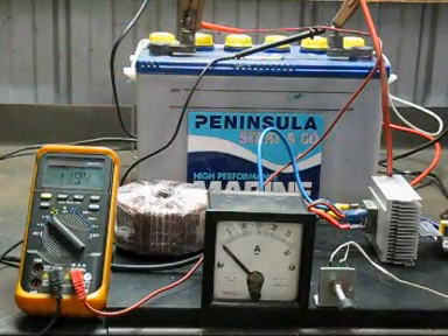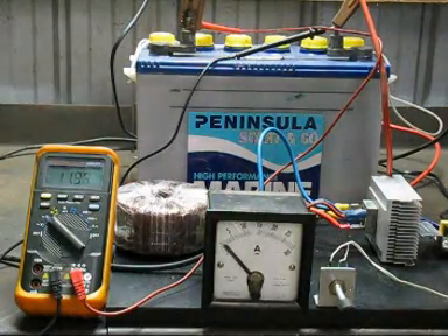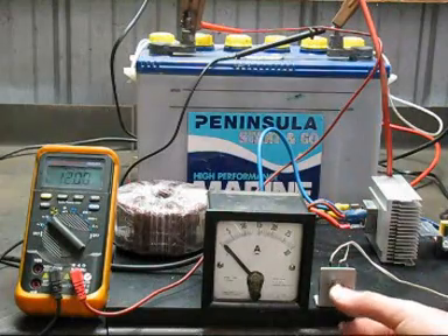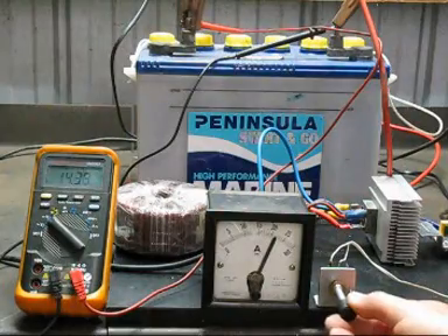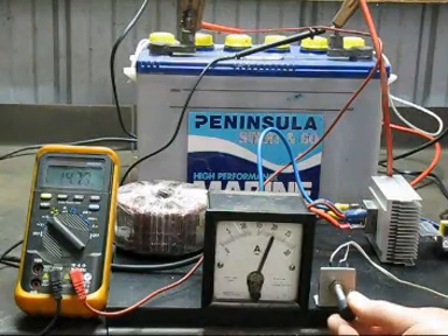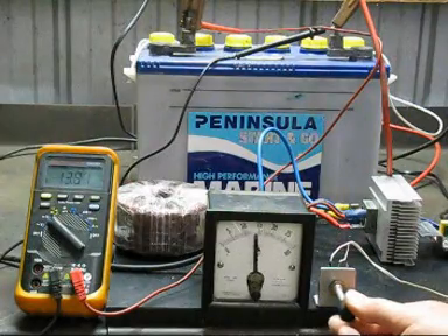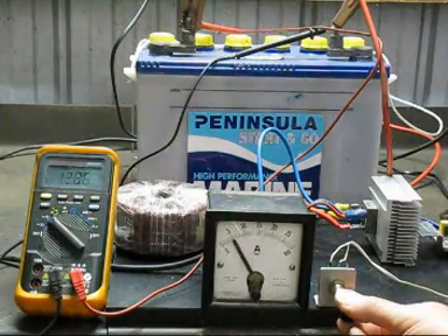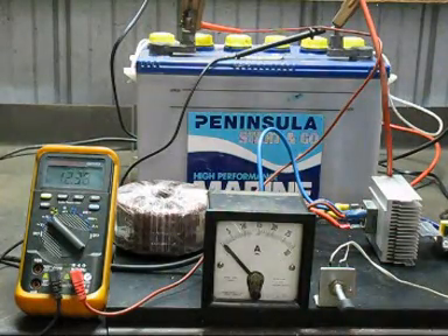Ready to give this homemade battery charger a test run. We have got 11.94 volts at the battery, zero amps. Switch on the mains — let's see what this thing can do. Whoa! 20 plus amps! Better than the bought one.